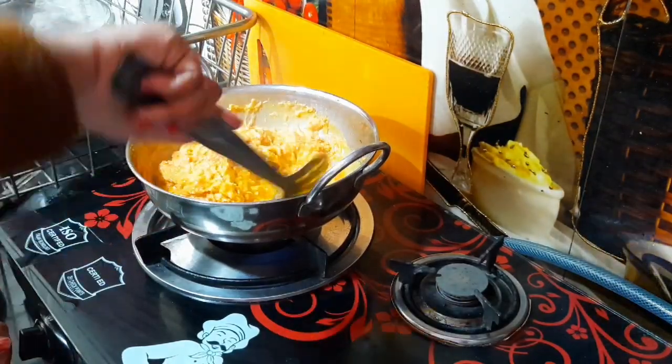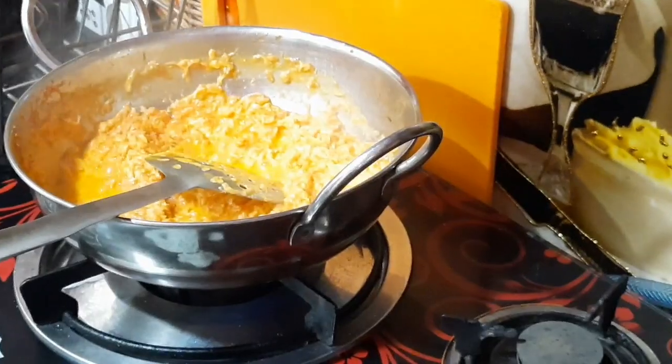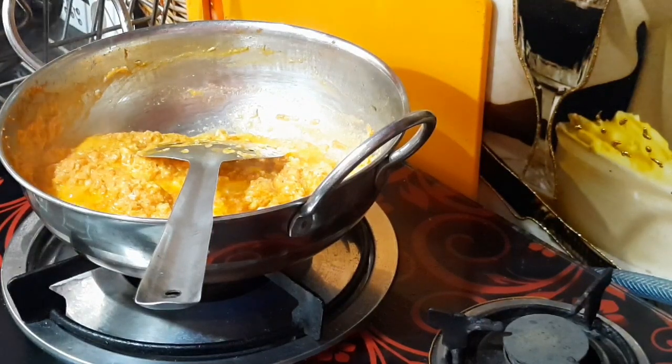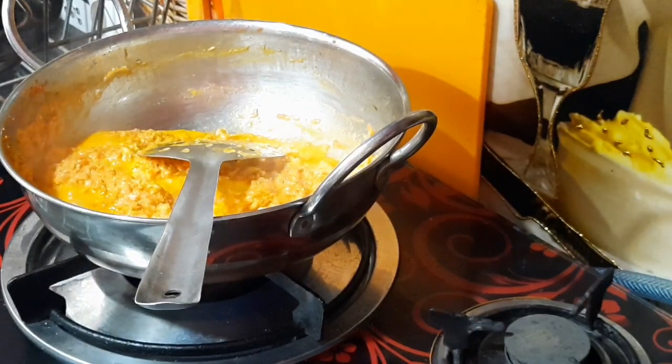After that I put in full cream milk. If you don't have full cream, you can use simple milk. I'm not using just milk — I'm making it in a special way.